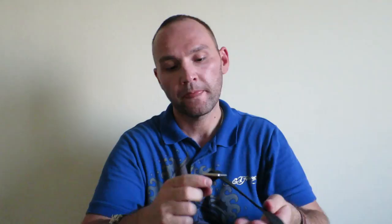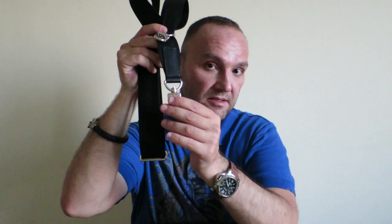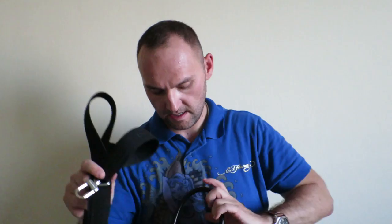The strap is your standard canvas strap for this bag, which I think is quite comfortable, especially once you wear it in a bit. At the moment it's very stiff, but once you start wearing it it will soften up. At the end of the strap, the hooks are silver, matching the rest of the bag's hardware, and they are attached with the same cowhide leather trim as on the handles of the bag.